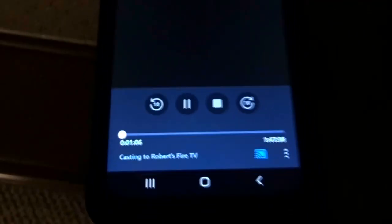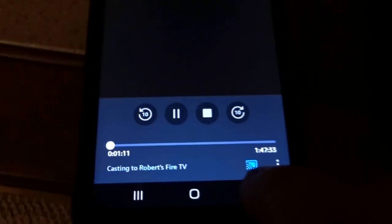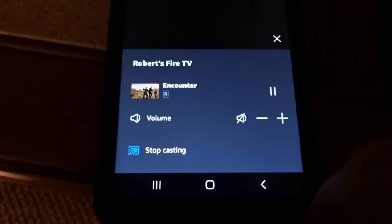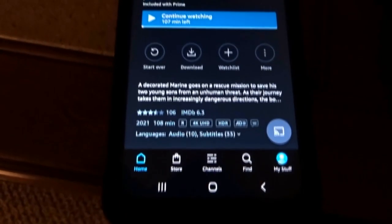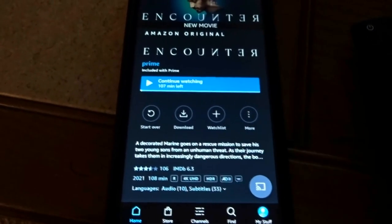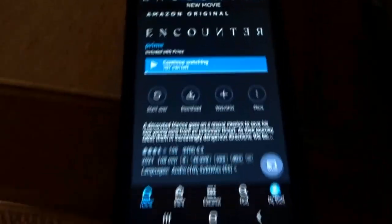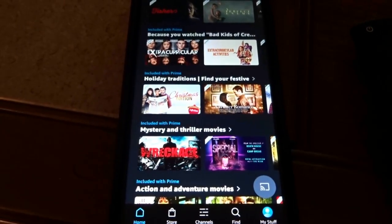Looking at the app on the smartphone, there's a little cast button. If your Netflix or other apps have that, you would tap it and you'd see Stop Casting. That will stop the casting from your smartphone to your TV. You can simply back out and scroll other movies. If the app doesn't have a cast button, you have to do it the mirroring way I showed you earlier.